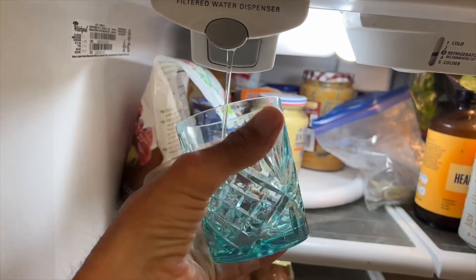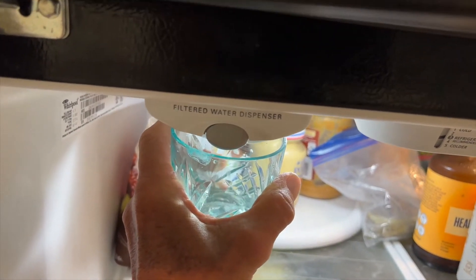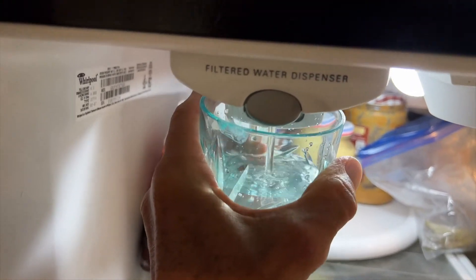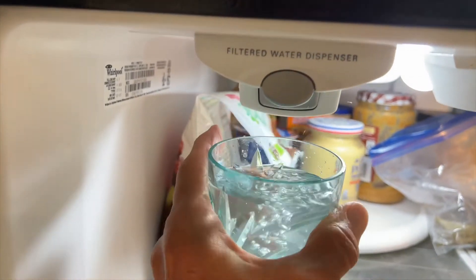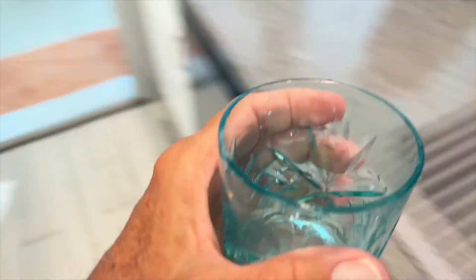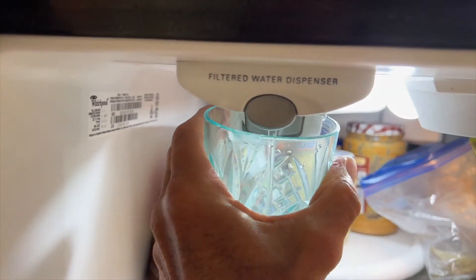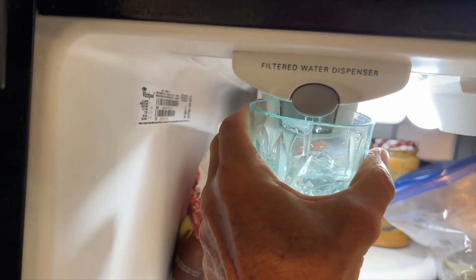The first time you do it, it makes a lot of noise — you can hear it trying to get through the filter. That takes a while, and when you pull the cup away sometimes it keeps coming. It's working pretty good now. I would run a couple cups through it first before you start drinking it.